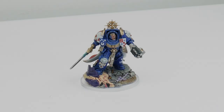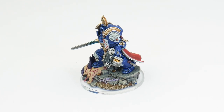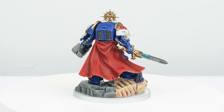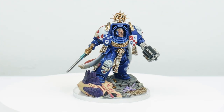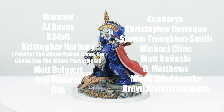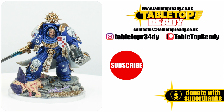Along with the Terminators, the captain was a lot of fun to paint — I really enjoyed the opportunity to paint more interesting things like the cloak, the markings, and even the base. Our Terminator Captain is now finished and I hope I've been able to give you the confidence and knowledge to go away and paint your own. I've got plenty of other tutorials on the channel including how to paint some of the other Space Marine chapters. A massive thank you to my current supporters who've made this tutorial possible. If you enjoyed this tutorial and found it useful, let me know in the comments and leave a like. Make sure to subscribe to Tabletop Ready so you don't miss out on future content — I'll see you in the next video.